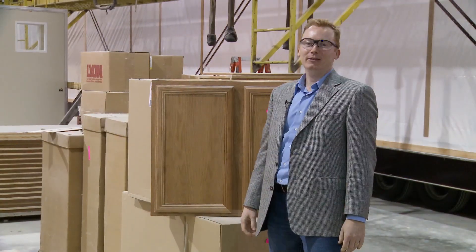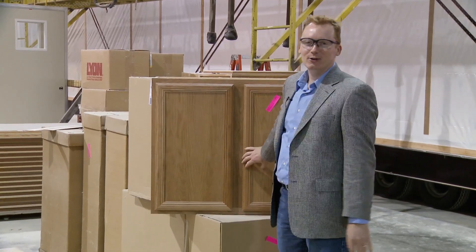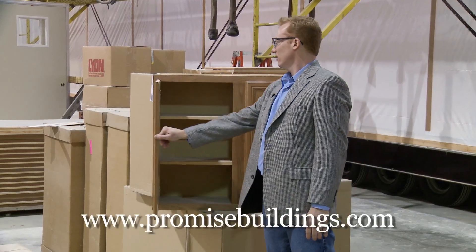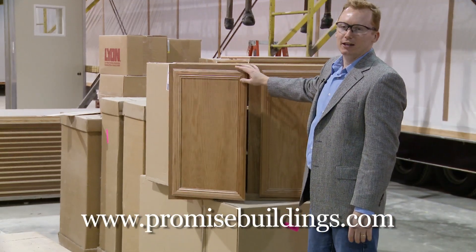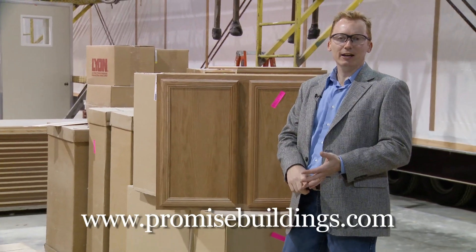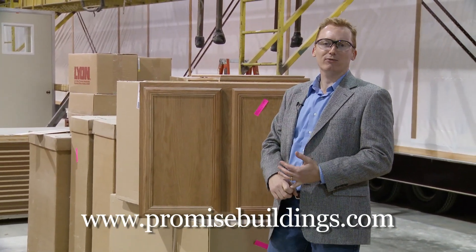Here we are in the cabinet shop, or the millwork shop, and you can see some of the cabinets. This is real oak — nice and solid. They've got cabinets available with recessed hinges; this is just really an entry-level cabinet available to you. But if you're in a building and you need a kitchenette or a larger cafeteria area, these types of cabinets, or even metal cabinets — whatever you need, we can get it for you.